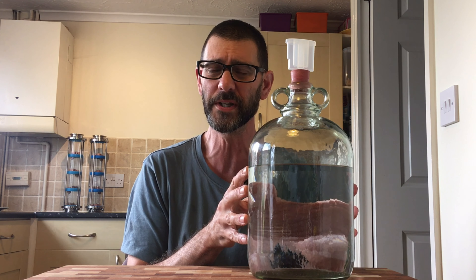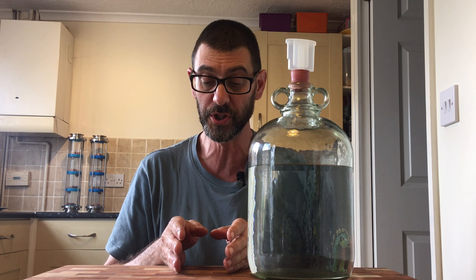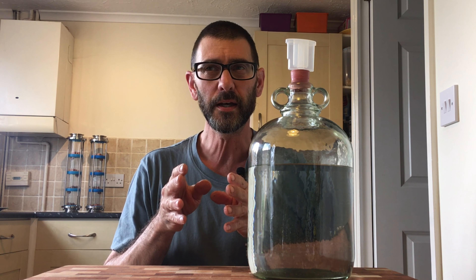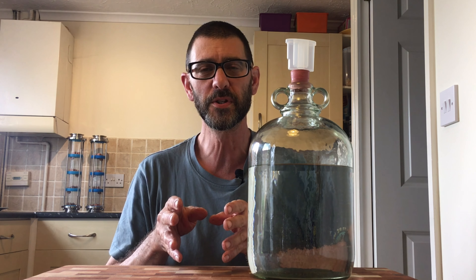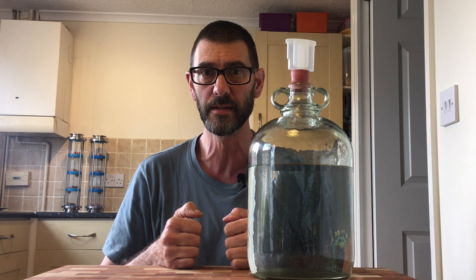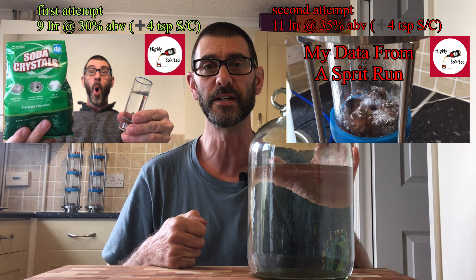Now this one here is slightly different because when I got to that stage of having the stripping run wash and watering it back down again with some sodium carbonate, I did add in some of my old single distilled turbo yeast spirit. So this video is more to do with the data about the previous sodium carbonate distillation run and this sodium carbonate distillation run.